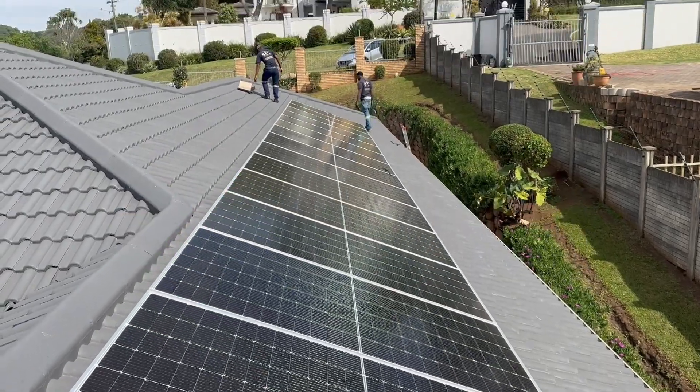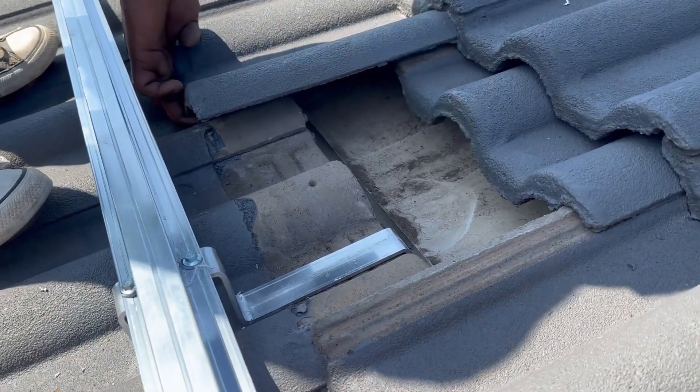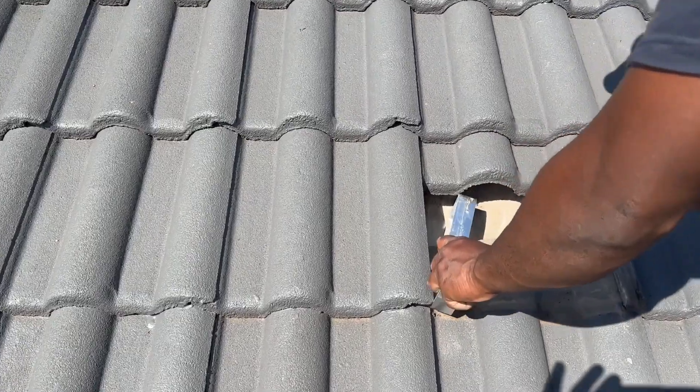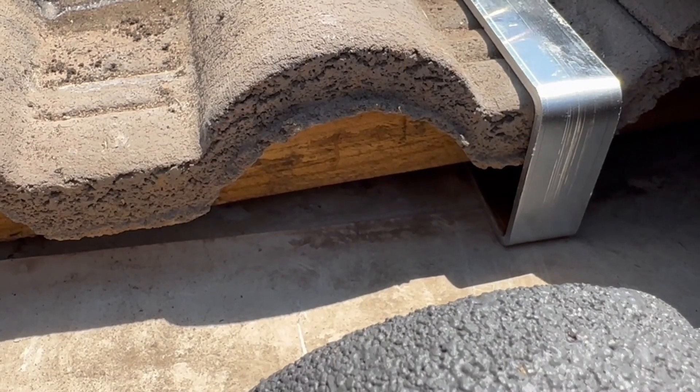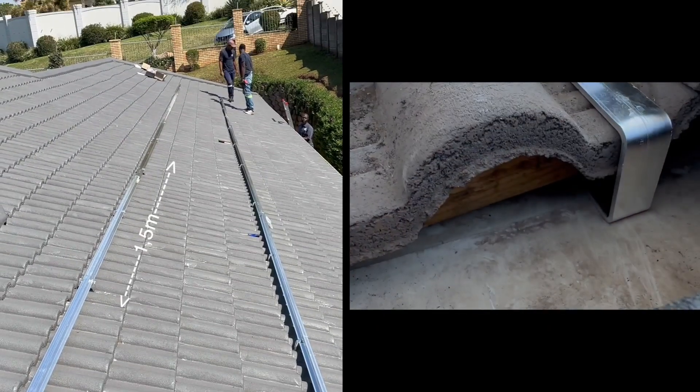Roof Tile Installation Guard Step 1. Remove the roof tile. Hook the provided mounting bracket onto the roof baton as shown. Repeat this process and ensure the distance between the mounting brackets is no more than one and a half meters apart.